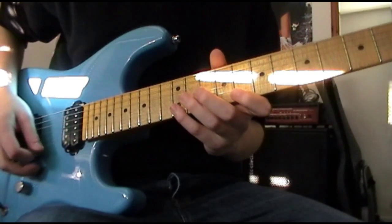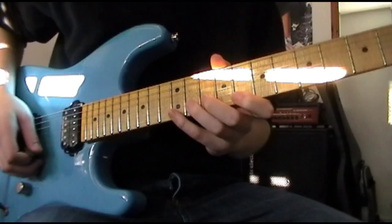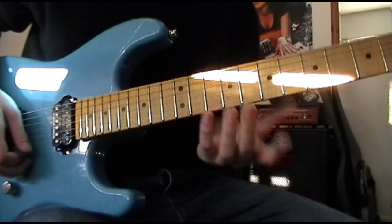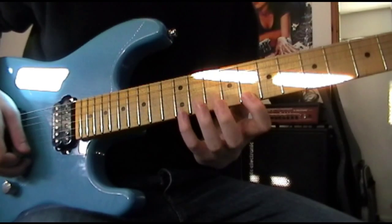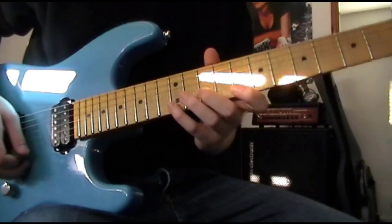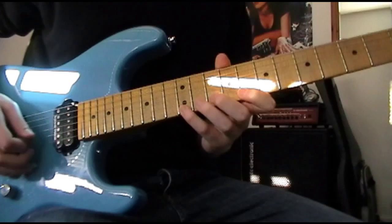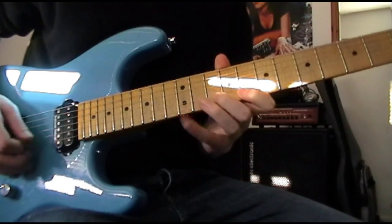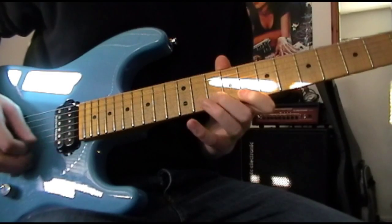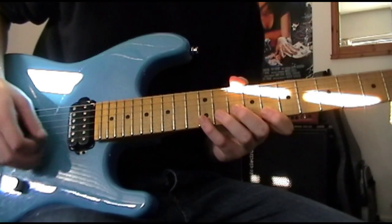The first part goes like this. It's quite an interesting pattern. What you're doing is you've got your pinky on the 12th fret of the high E string, your index on the 8th fret of the high E string, and then you're hammering on with the middle finger - your root finger - onto the 10th fret of the B string. You don't pick every note.